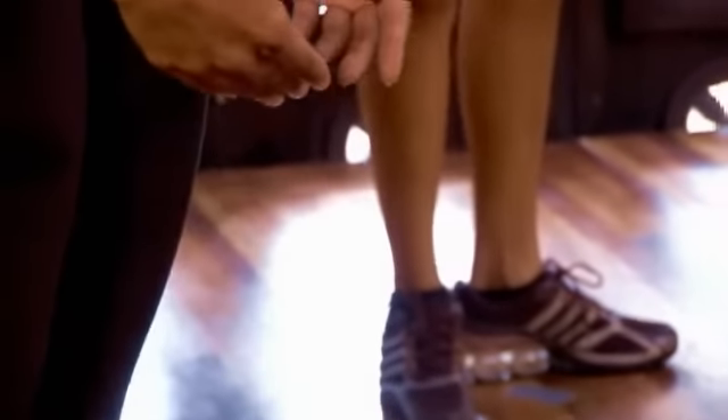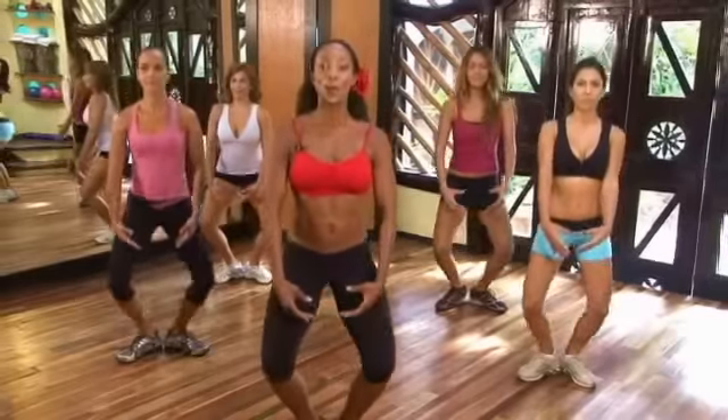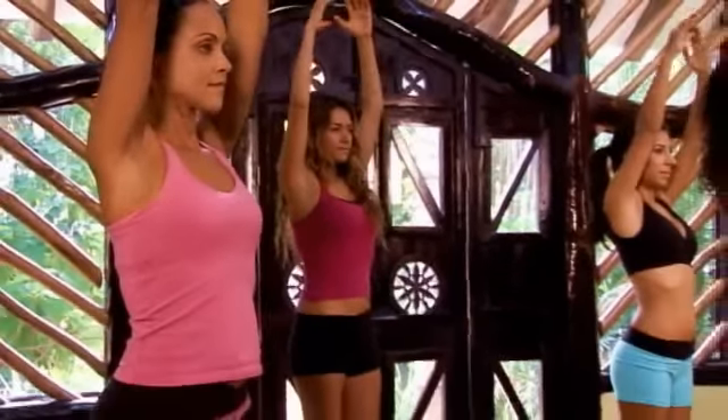We're going to do eight more — eight, seven, six, squeeze the butt, five, pull the tummy tight, four, three, two, one more. Bring the arms up. Drop the shoulders down.